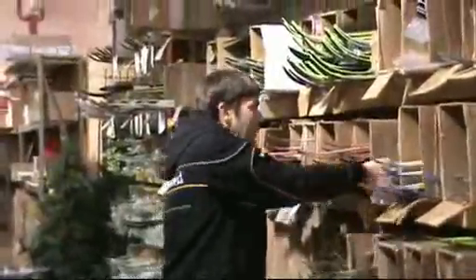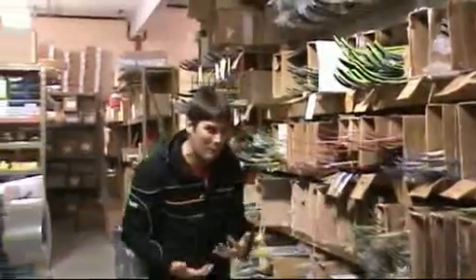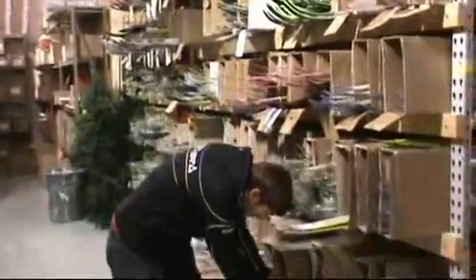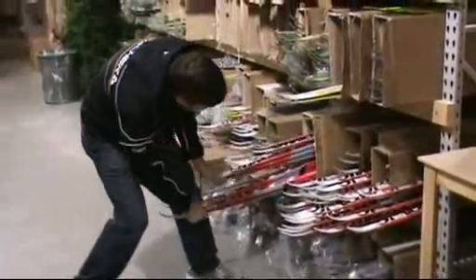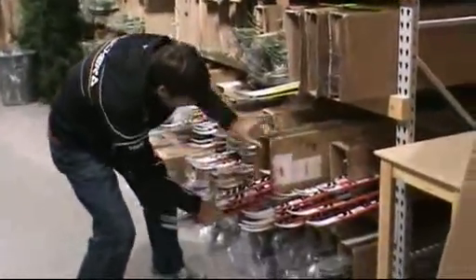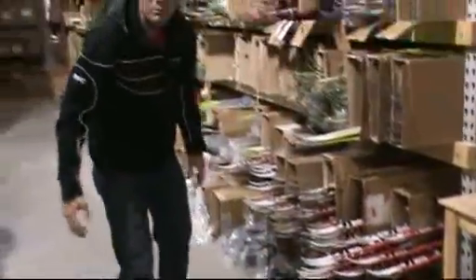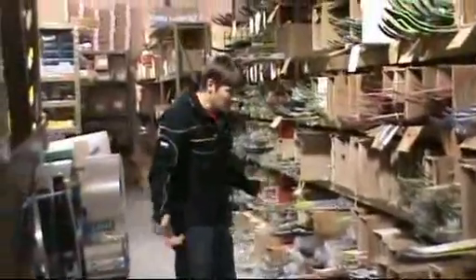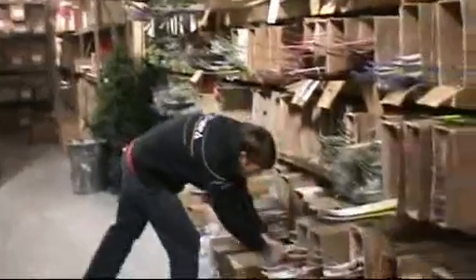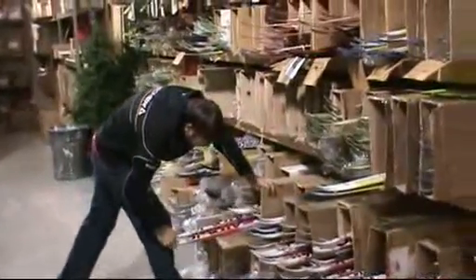I really want to get this across to people: we have more skis to fit more people. Right here you can see how many Atomics there are. There's no trickery here — it's just overwhelming. More Atomics. Just check this out.